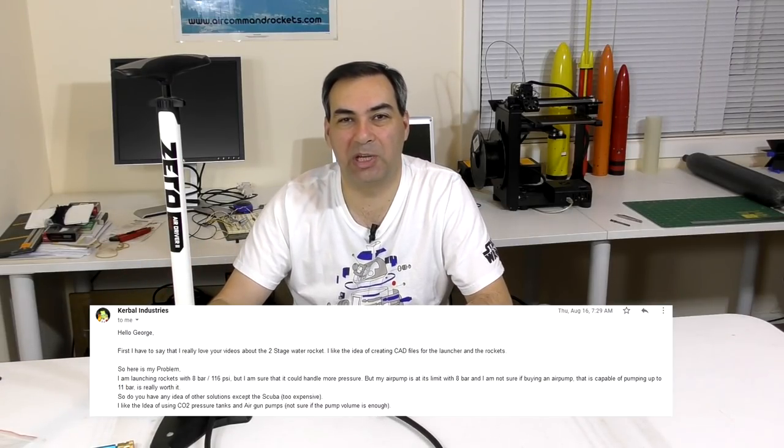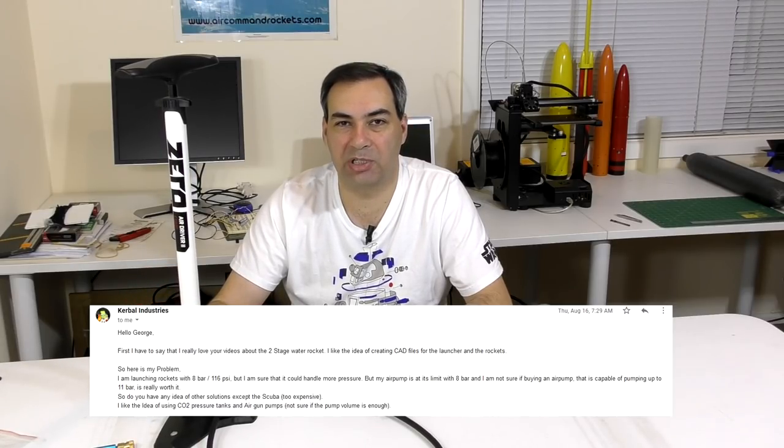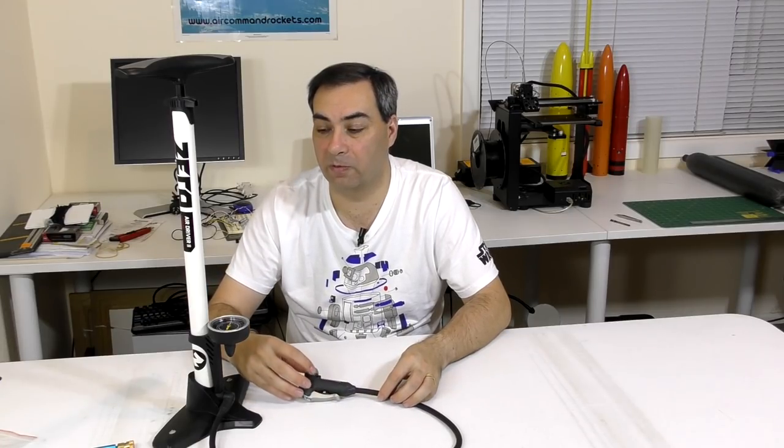Hi, I'm George. We recently received a letter from Max from Germany asking whether he's able to fill his rockets to higher pressures. All he's got is just a bicycle pump, so he's limited to only about 8 bar, and he asked whether the high pressure pumps used for air guns are any good for water rockets.